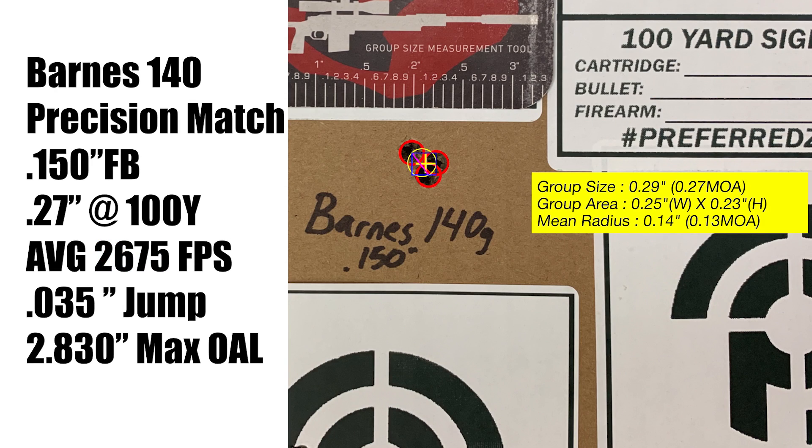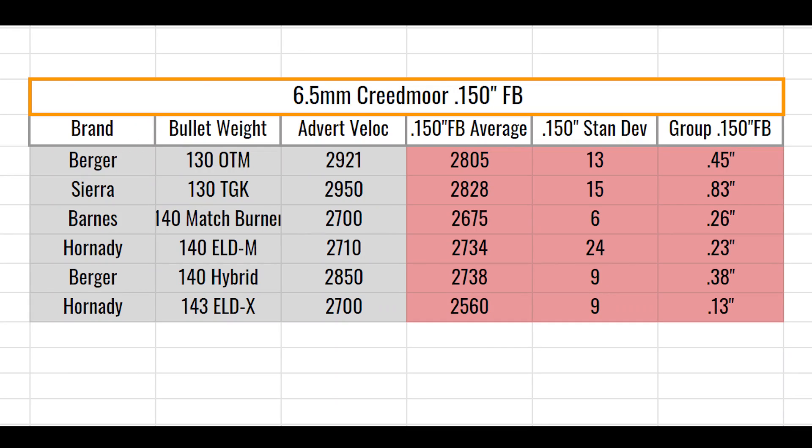The 140 grain Barnes has an optimal jump, low spreads, and a great group. Again we can see the average velocities, standard deviation, as well as group size.